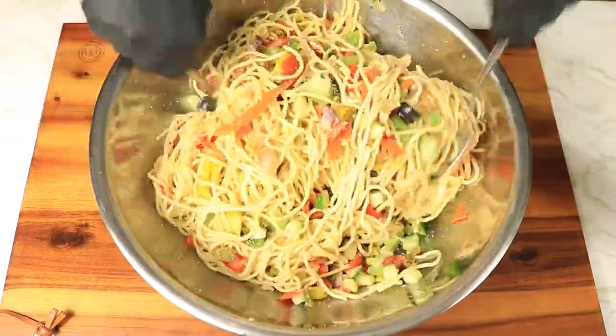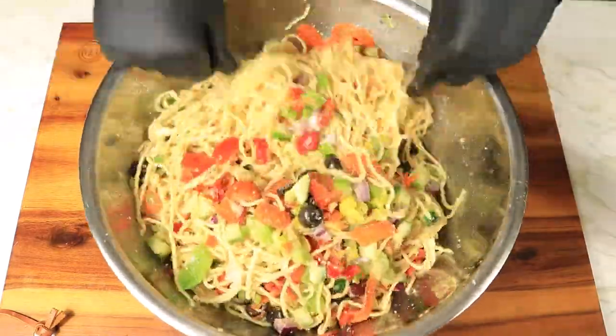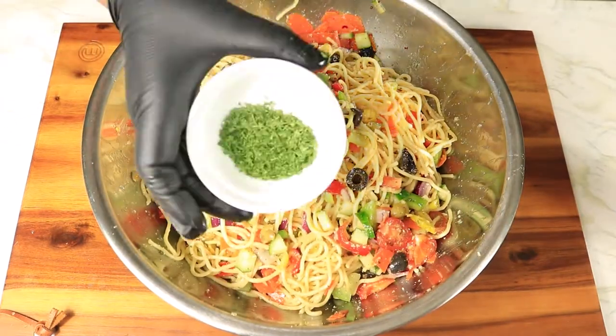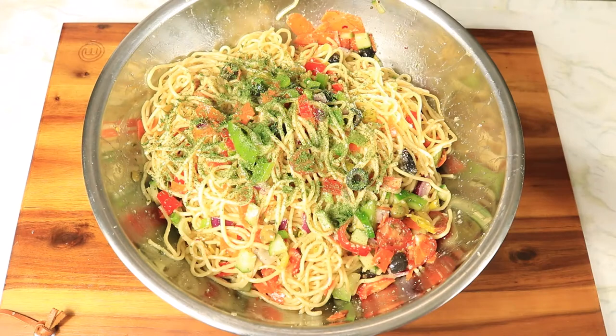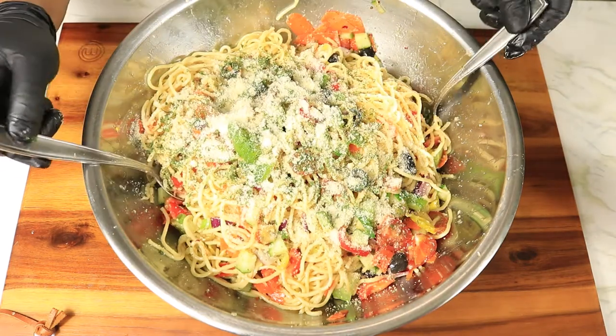This dish is best served with chicken wings and a side of garlic bread. Lastly, top it off with more parsley and parmesan cheese, and the dish is complete.